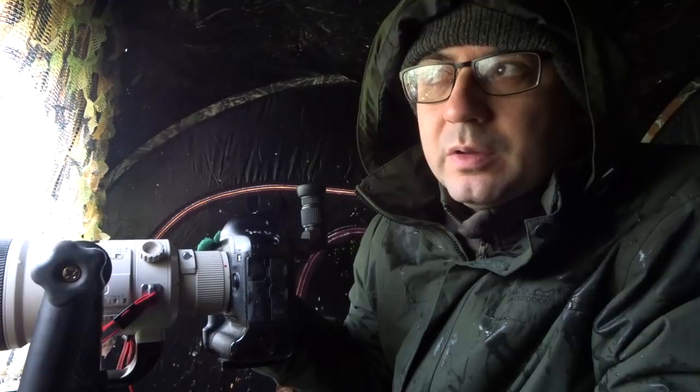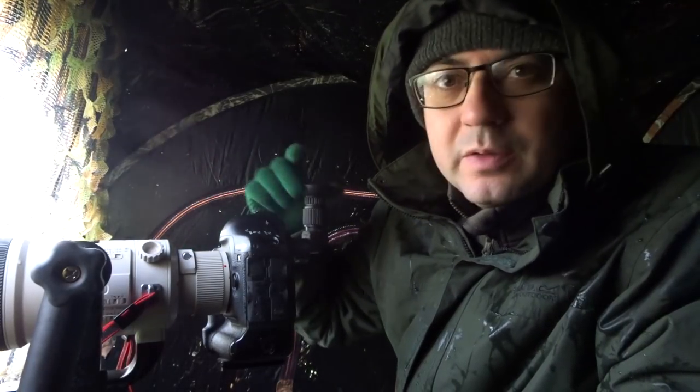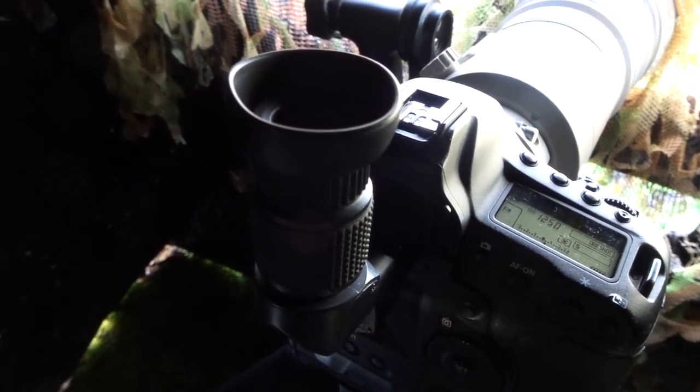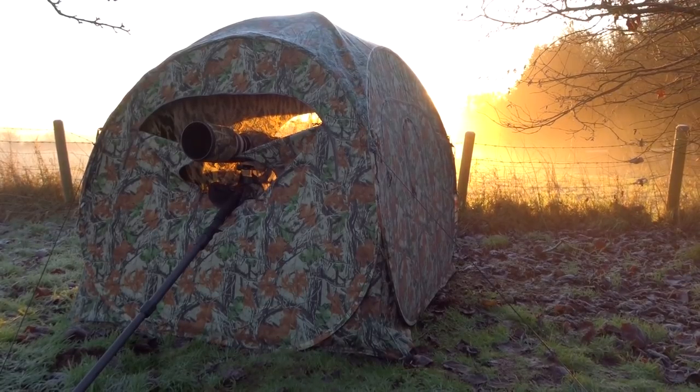I'm shooting lower down than I usually would in the hide, so I've got this angle finder that makes it more comfortable and doesn't put pressure on my neck. I've had to drop the roof of the hide and take the poles out, because one thing I overlooked was the sun is so low behind me that it's actually casting a shadow from the hide onto where I'm shooting. I wish I should have known but I'm a bit out of practice.